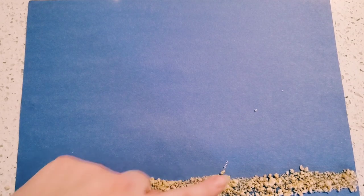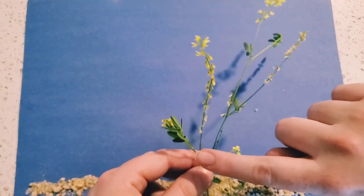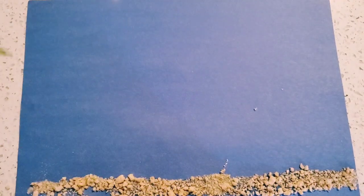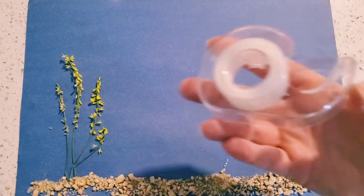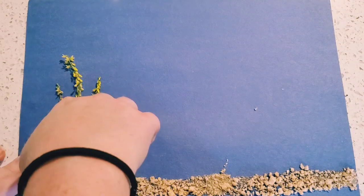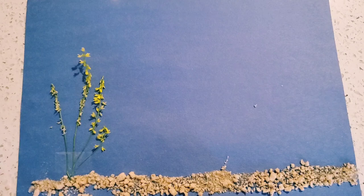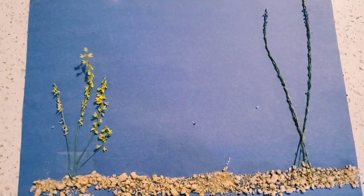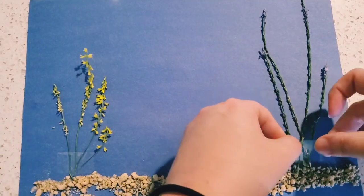Do you see all the different kinds of texture? Now it's time to use what we picked for our seaweed. I'm using long flowers for seaweed and some tape to tape it down. Since they're so small it would be hard to glue, which is why I'm using tape. Now I'm going to grab the long purple flowers and do the same thing — I can see my seaweed already.